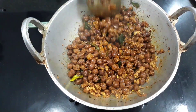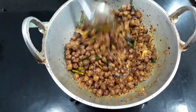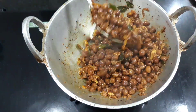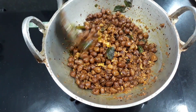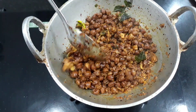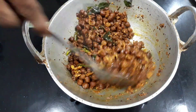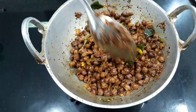We have to boil it our way to dry it. We have to boil it in the air. We will take it to the water. We will cook it our way to dry it. It's been a long time to eat it.